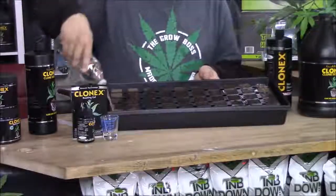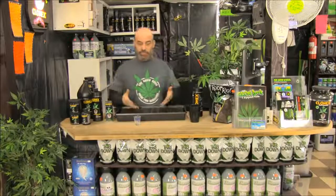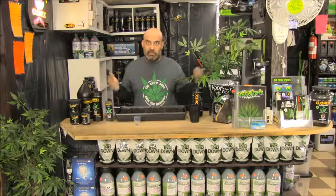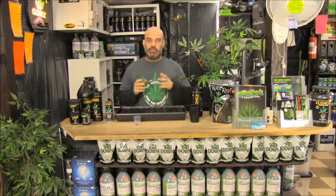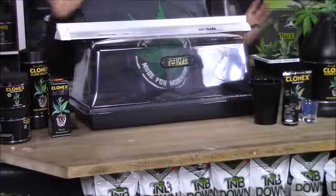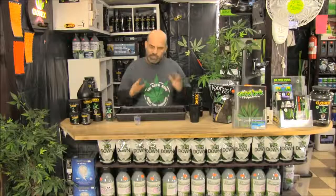So far we've gone over preparing the plant, how to prepare the Root Riot starter plugs, and now the question is: are you going to start a seed or a clone? If you're going to start a seed, all you do is take the seed, put it in the Root Riot starter plugs, put the dome over it with the two-foot T5, and you're golden.